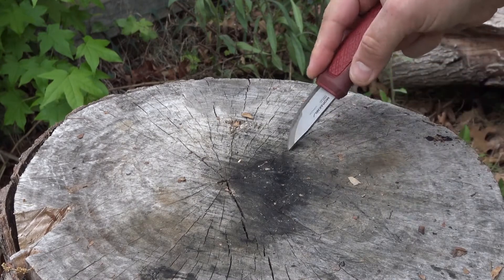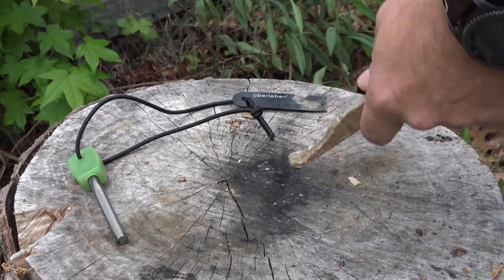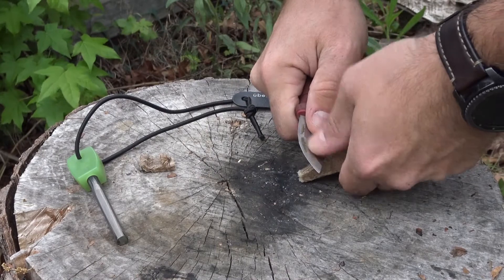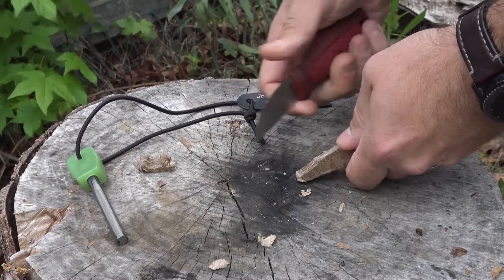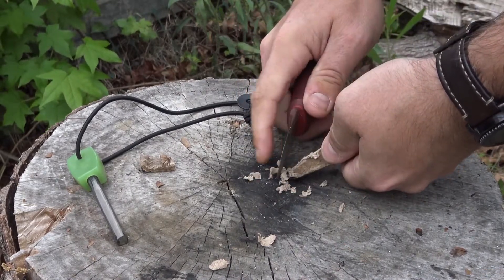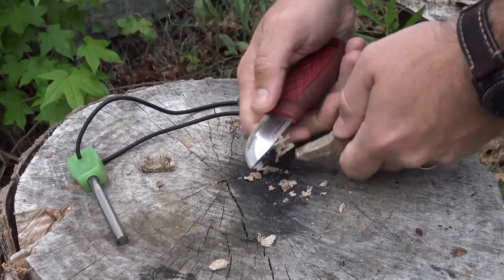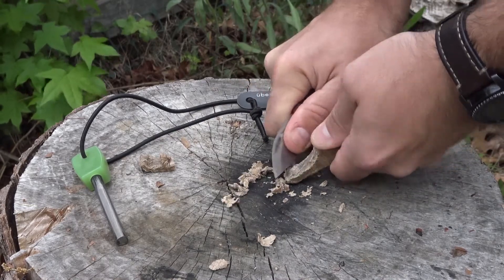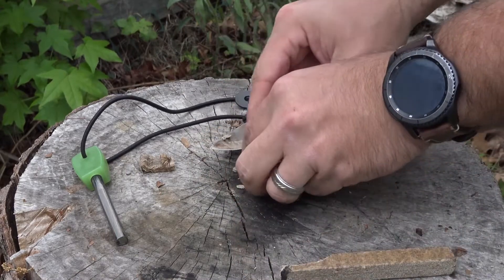All right, so right here we have a little fire testing stump — nothing fancy — my ferro rod and the Coghlan's fire stick. Basically all I do is take the spine of my knife and shave off a little bit. I just create these little shavings — not hard to do, it's pretty soft material. It tends to fluff really easily when you do it this way, and you just pop off a little pile of shavings. That's about how many I normally use.